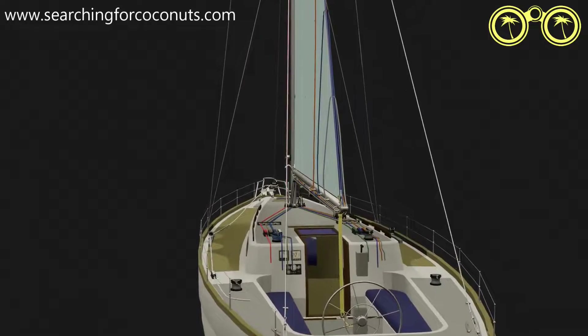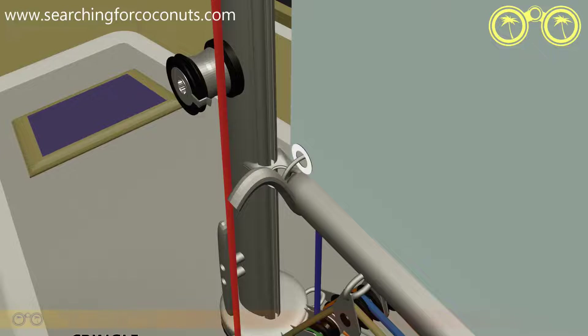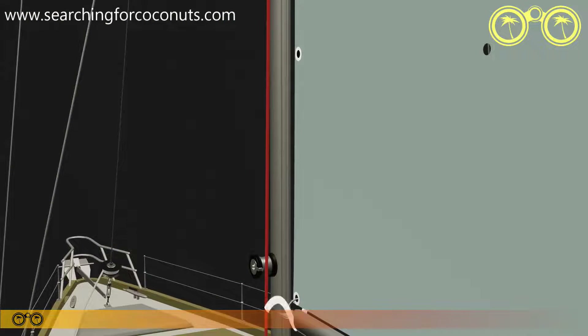At the tack of our sail we will find a kringle, which is a reinforced hole through the sail attached to a shackle or a permanent fixture. The reef one kringle sits a bit higher, waiting to be clipped over the reef hook as shown here. The same applies to reefs two and three.